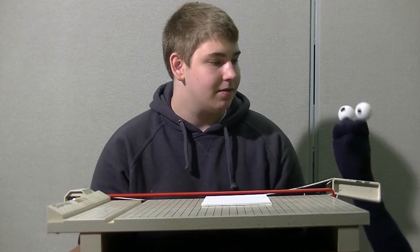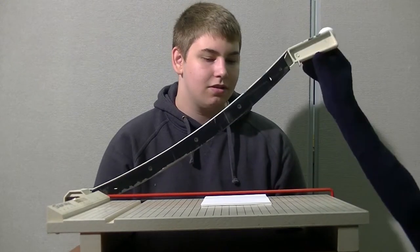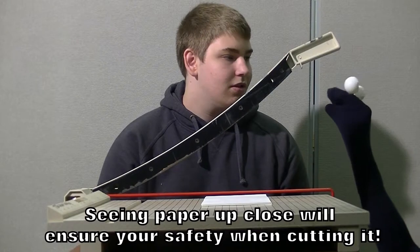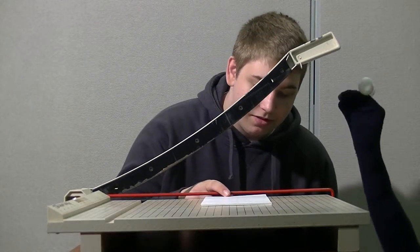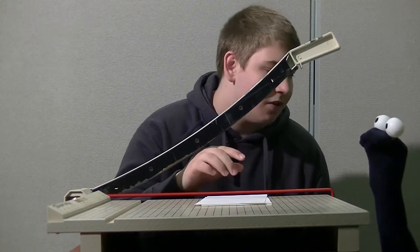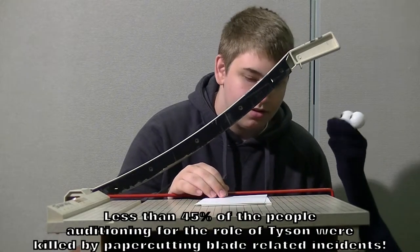Now, Tyson, I want you to put your head underneath this blade. Why? I don't think that's a good idea. Because you need to see the paper very closely. Yeah, but I think it's fine actually. No, you don't see it close enough, so put your head in between this blade. Well, I want to be careful because this can fall on my head. Yes, it could, but it won't, I promise.